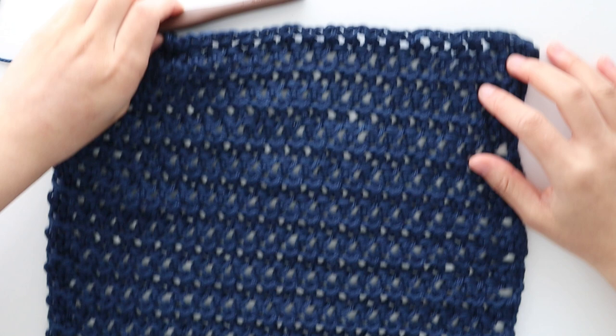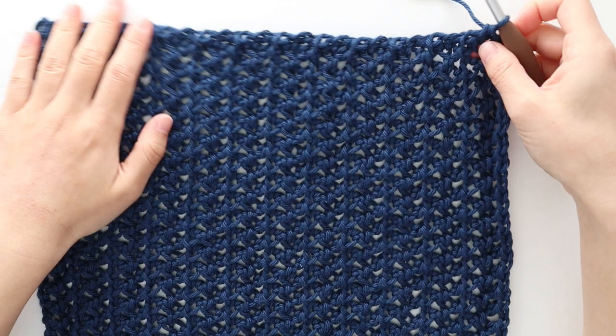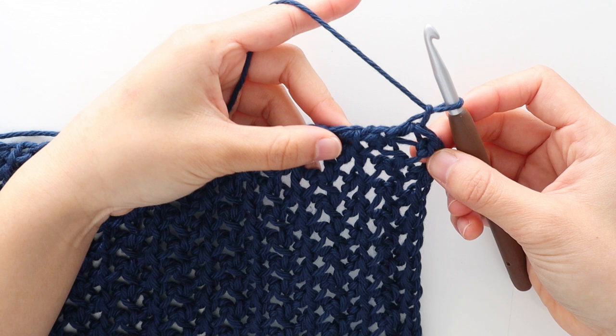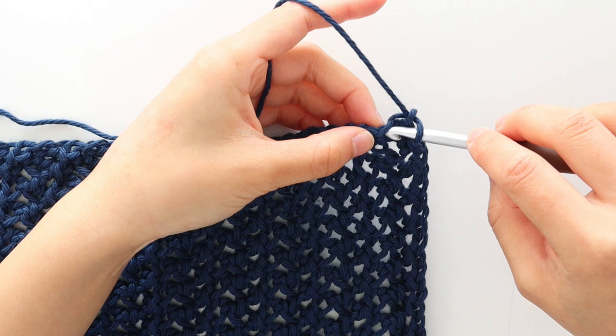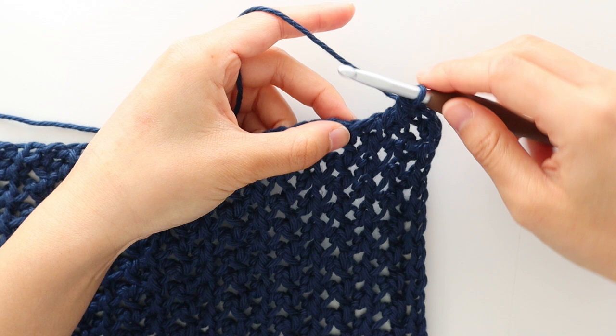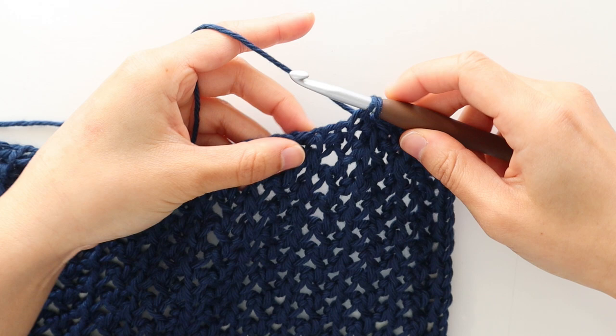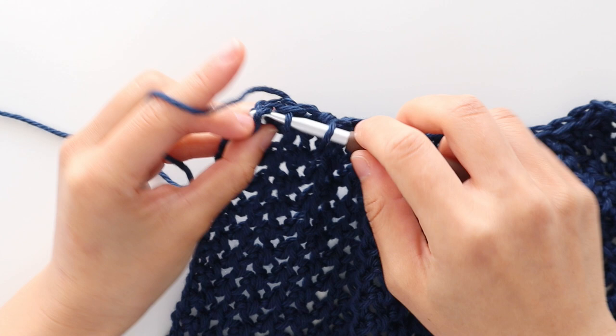At the end of row 24, rotate the sleeve 45 degrees. We're now going to crochet along the edge of the sleeve to form the cuff shape — each row equals 1 stitch. To begin decrease row 1, chain 1. We're going to single crochet 2 together. Insert your crochet hook into the first row, yarn over and pull up a loop, insert your hook into the next row, yarn over and pull up a loop, yarn over and pull through all 3 loops. Single crochet 2 together along the edge of the sleeve. Make sure your stitches aren't too tight. At the end of the row you should have 12 stitches in total. Turn your work. We can see how the decreases have tightened the cuff.